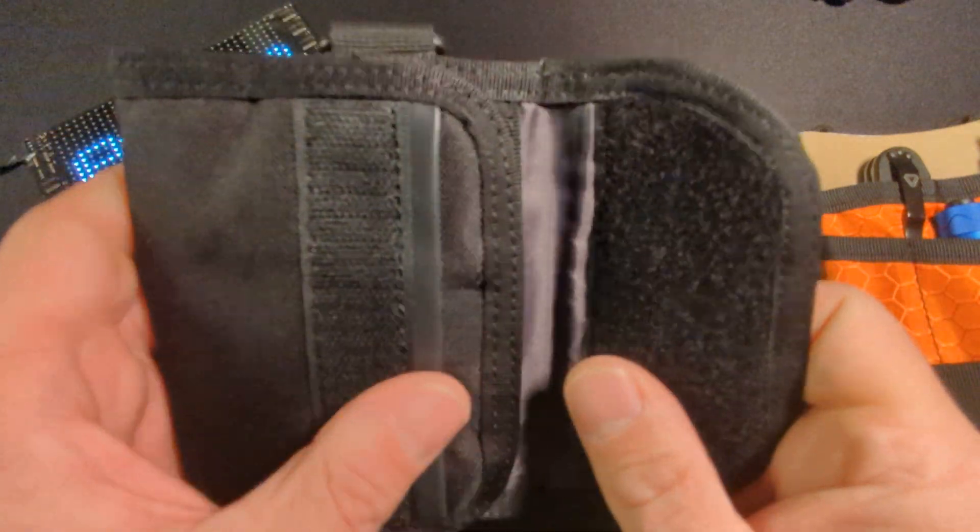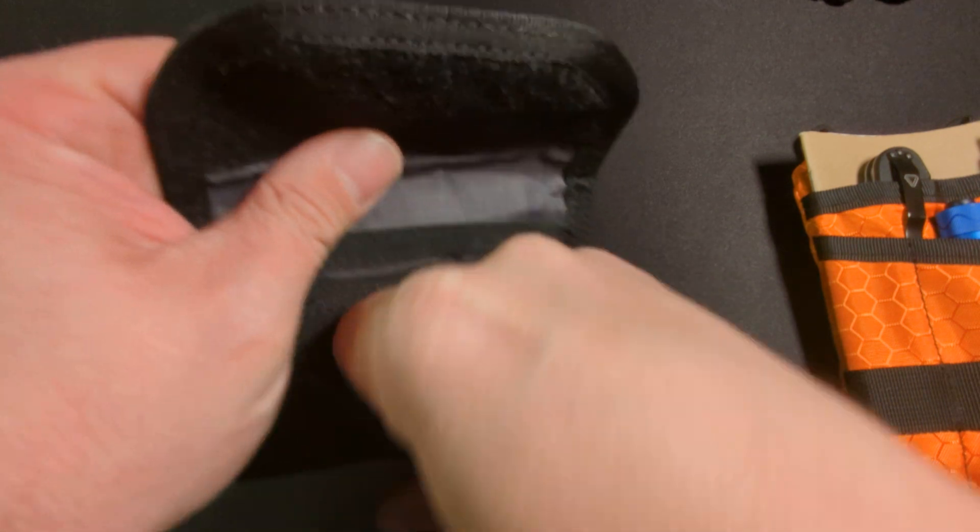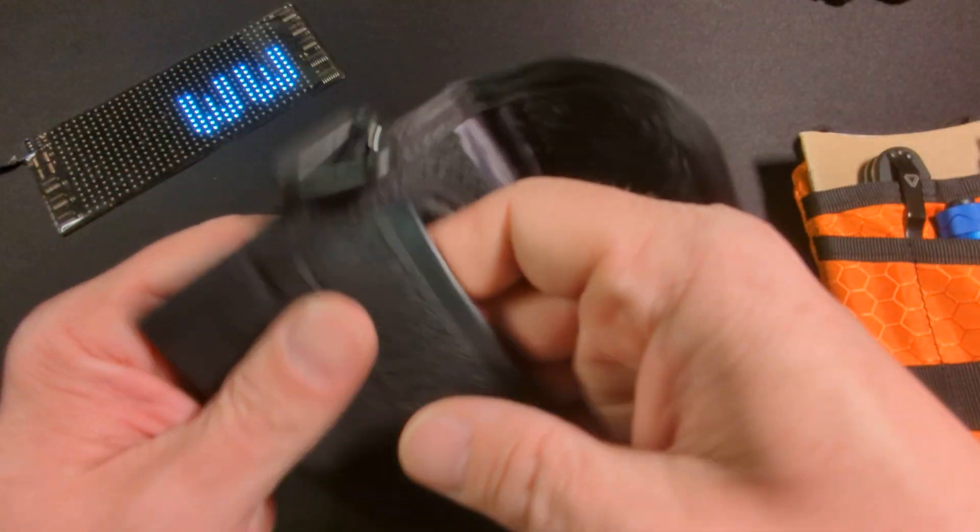We're going to put that aside and open this up. Before we completely open it up, we do have another pocket right here just behind the velcro flap.